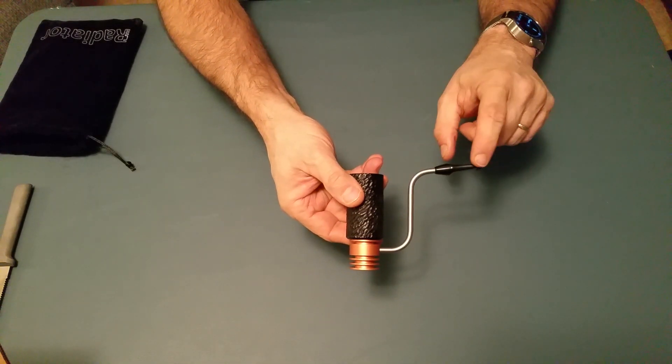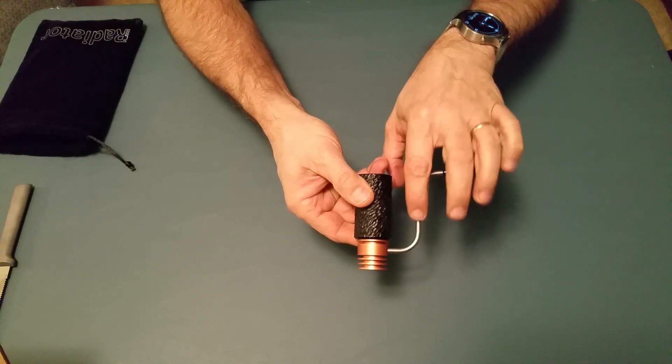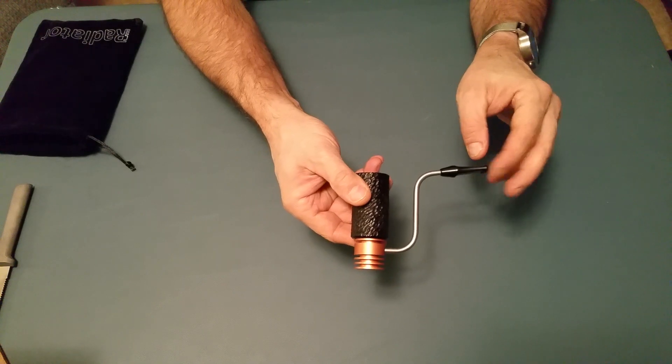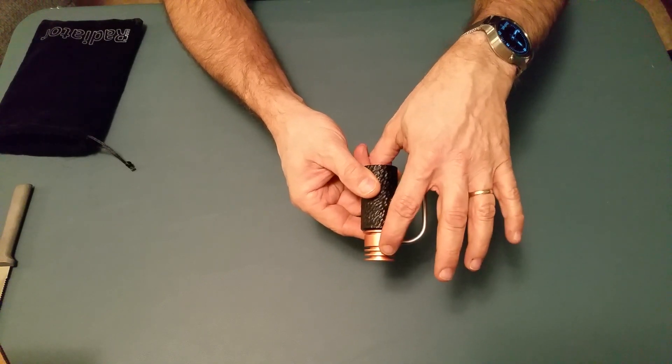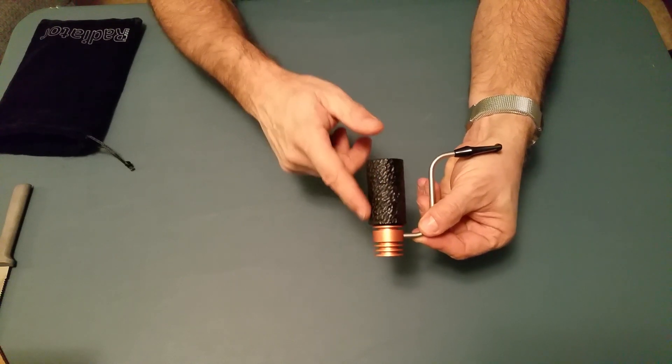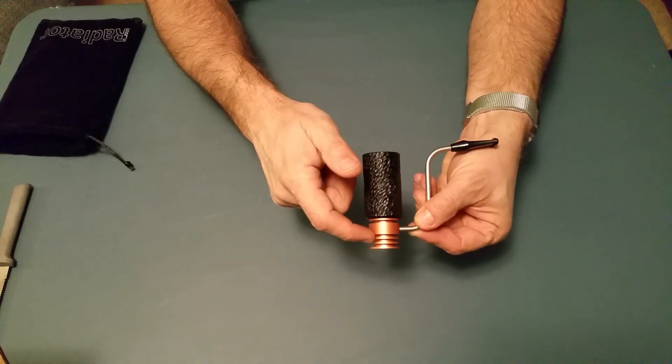So again: the mouthpiece, this is the stem, where moisture may go down through here and it goes into the radiator. The moisture from the burning tobacco goes into the radiator.